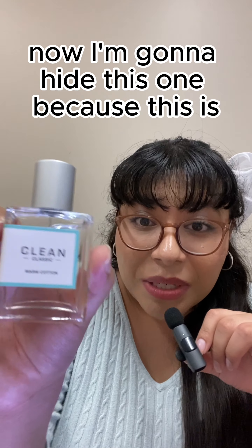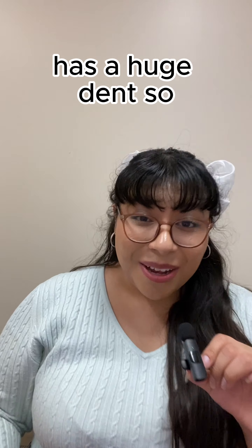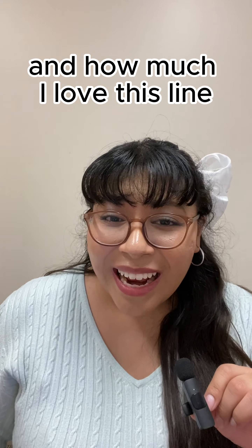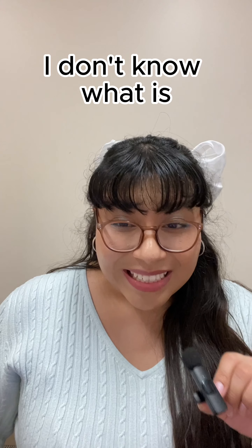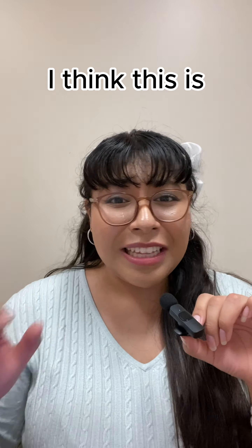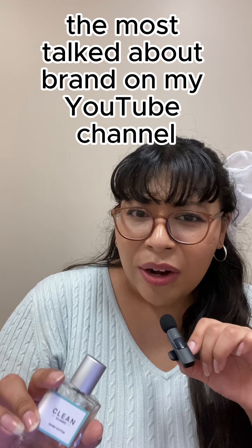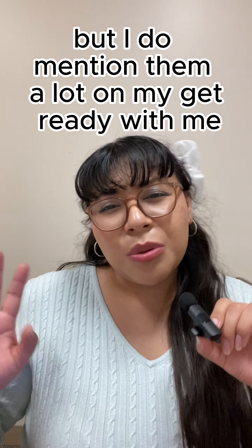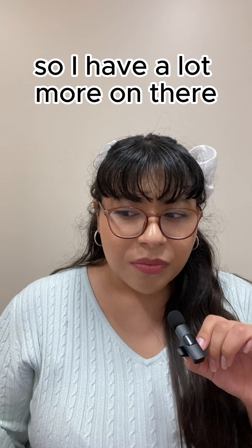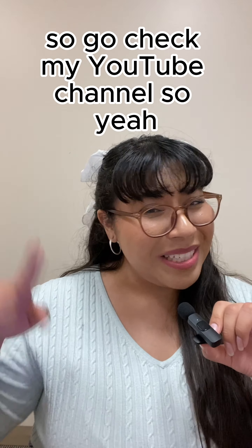This is my favorite from the Clean Classic line so far, besides pure soap — I love pure soap and had to hide it from myself because it has a huge dent, and now I'm going to have to hide this one too. That really shows how much I love this brand and this line. It is the most talked about brand on my YouTube channel — I mention them a lot in my Get Ready With Me videos.